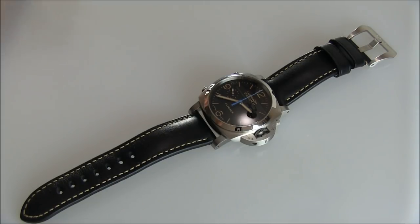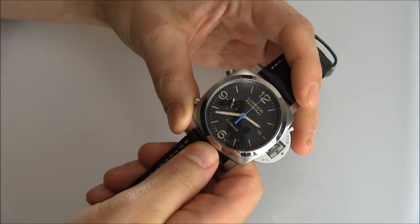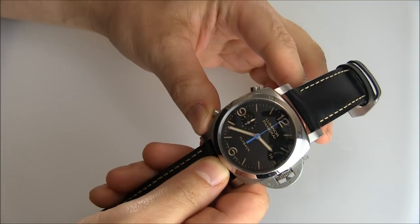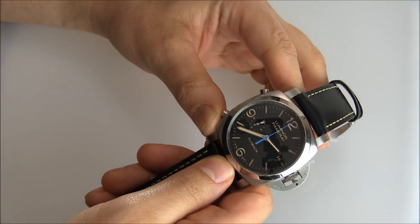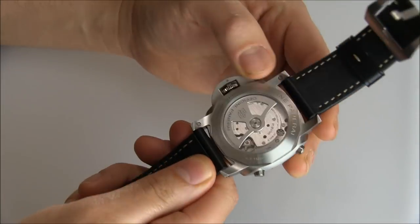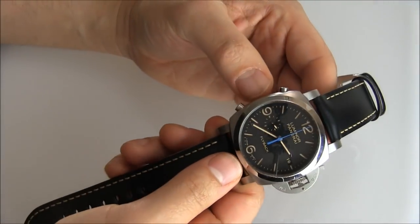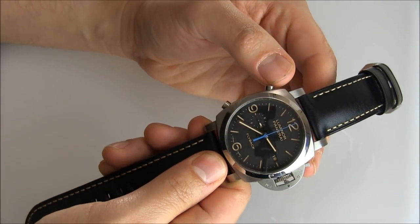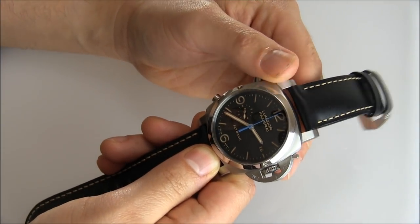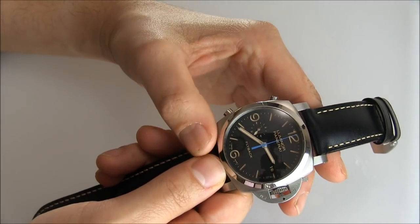That's a really long name because there's a lot going on here. First, you have the Luminor 1950 case, and inside you have the three-days automatic movement with a chronograph and flyback complication. This is an interesting Panerai that blends a lot of different things together. It's not what I would recommend as someone's first Panerai, but if they're looking for a Panerai chronograph in a 1950 case with a relatively simple dial, this is something they may want to look at.